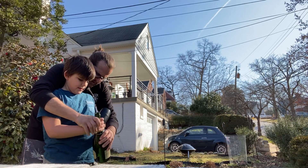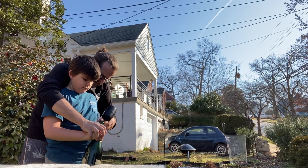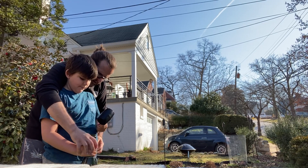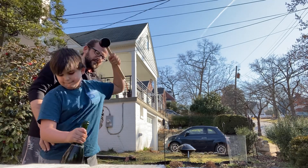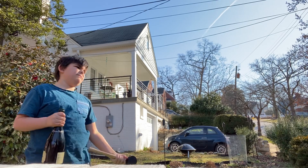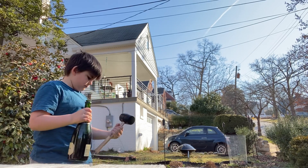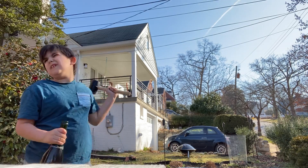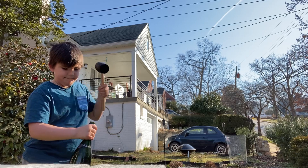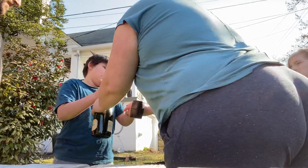All right, is your hand wet? All right, ready? One. Now this time I want you to give all your power behind it — lines up the same way you have been, okay? Watch your face, daddy. Watch your face. Yeah, it's fine. Almost, almost. You can do it. I do think you have the hardest bottle. I do.